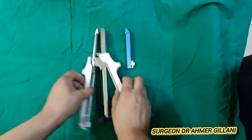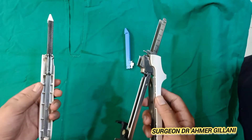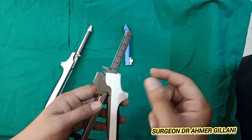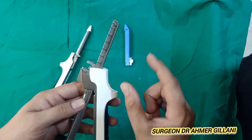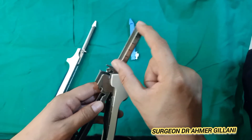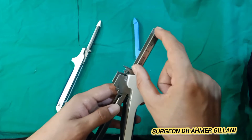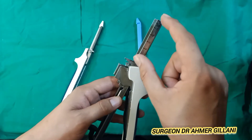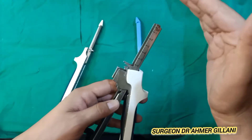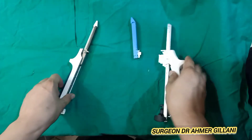This is the linear stapler and it comes in various sizes like 60 and 80. The size depicts the size of the anastomosis. If the length is 60, it will make an anastomosis of 60mm, and if it's 80, it will make an anastomosis of 80mm length.